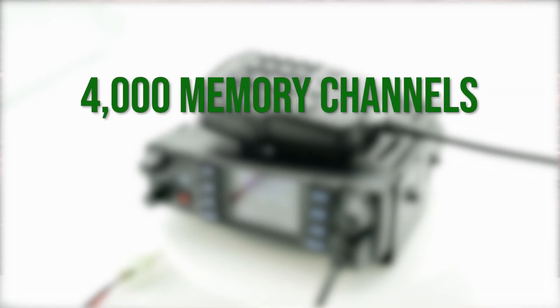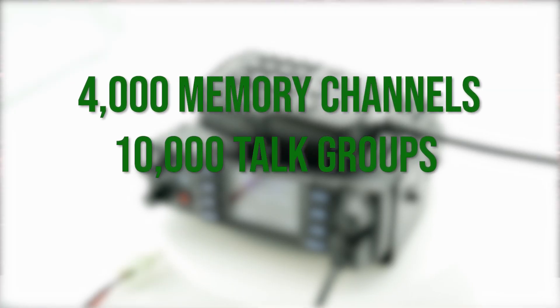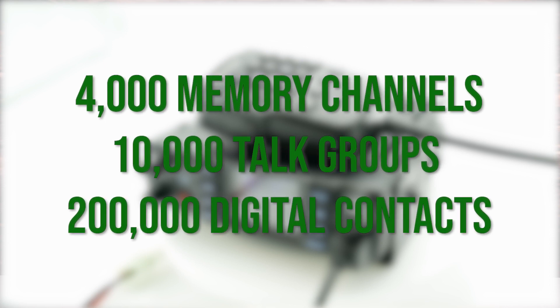In contrast to many other DMR radios, the 578 offers real VFO operations, making it much more suitable for amateur radio. This mobile includes 4,000 memory channels, 10,000 talk groups, and 200,000 digital contacts. The 578 includes all the well-known functions like APRS, digital roaming, and Bluetooth.